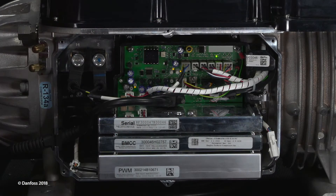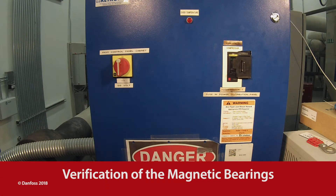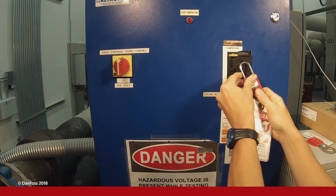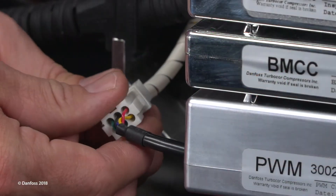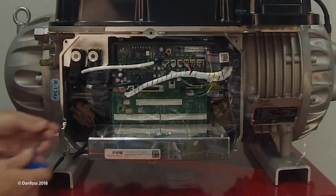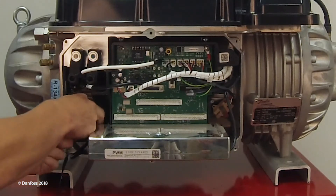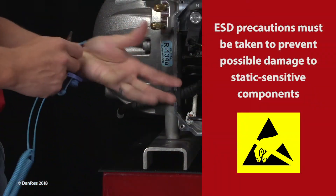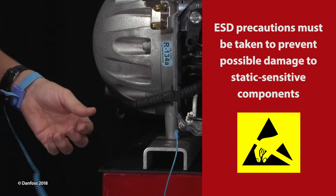Remove the service side cover. To verify the magnetic bearings, power to the compressor must be off. Wait for the LEDs on the backplane to turn off before testing the magnetic bearings. Disconnect the PWM Molex connectors from the bearing power feed-throughs. For earlier versions, disconnect the PWM cluster blocks from the feed-throughs. ESD precautions must be taken to prevent possible damage to static-sensitive components.